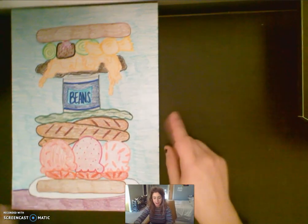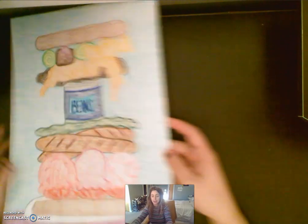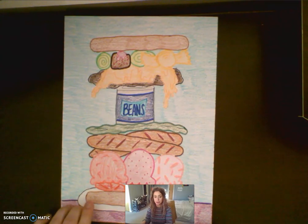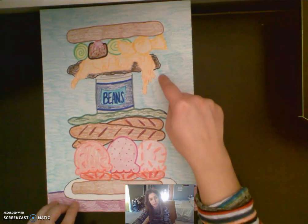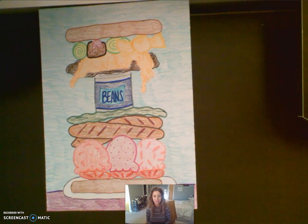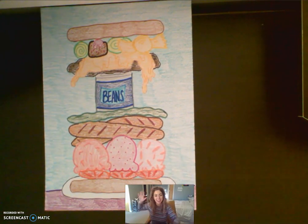I got mine all colored in. I decided to do a purple table and a blue background, and you guys can see my silly sandwich — I'll hold it up next to me. I'm excited to see what you guys add to your sandwiches. All that really matters is that we have the table, the plate, our two pieces of bread, and then all of the stuff in between is up to you. You can do exactly what I did or make up your own stuff. I will see you guys all next time — have a wonderful rest of your morning, evening, or afternoon. Goodbye!